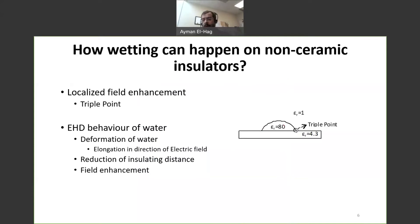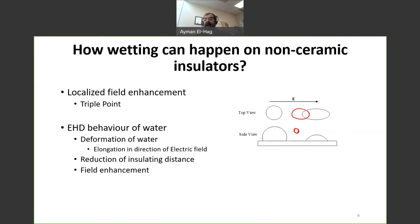Now, how can we have a wetted surface? Consider a water droplet — a side view — with a dielectric constant of 80, on the surface of an insulator with a dielectric constant of 3 to 4, and air with a dielectric constant of 1. The triple point, which is the junction between water, air, and the insulator, will have a very high enhanced electric field. This can affect wetting on the surface in two ways: if the field is high enough it might trigger corona, or at least it will lead to elongation of the water droplet.